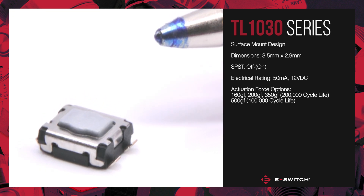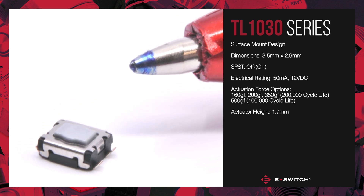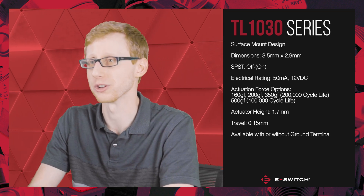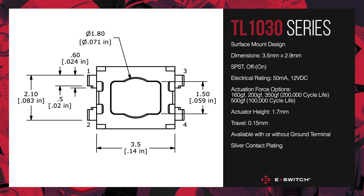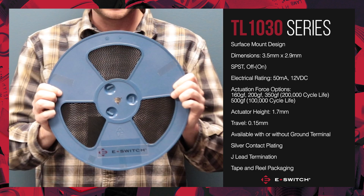This switch has an actuator height of 1.7 millimeters, travel of 0.15 millimeters, and is available with or without a ground terminal. The TL1030 comes standard with silver contact plating, J-lead termination, and tape and reel packaging.